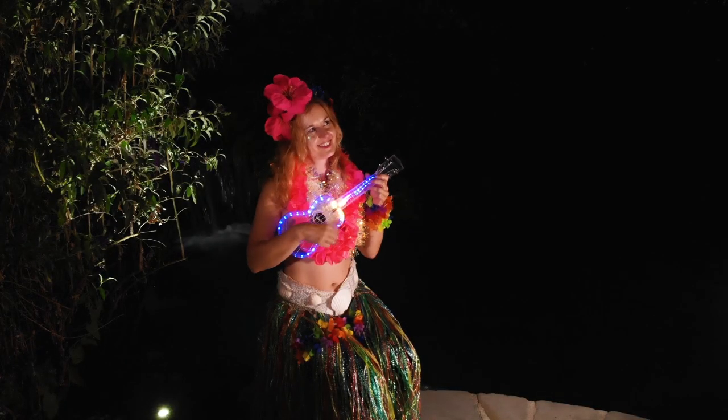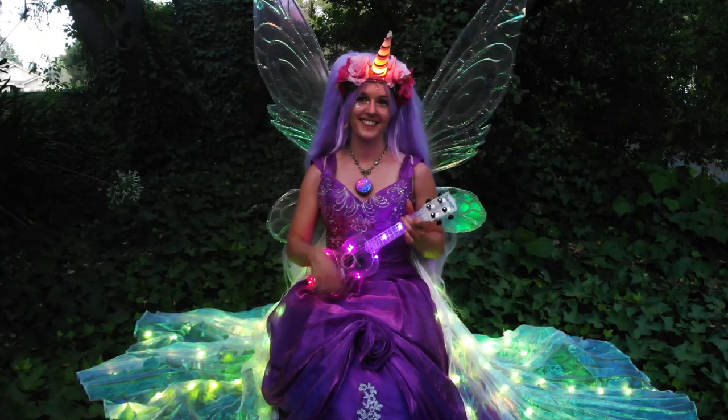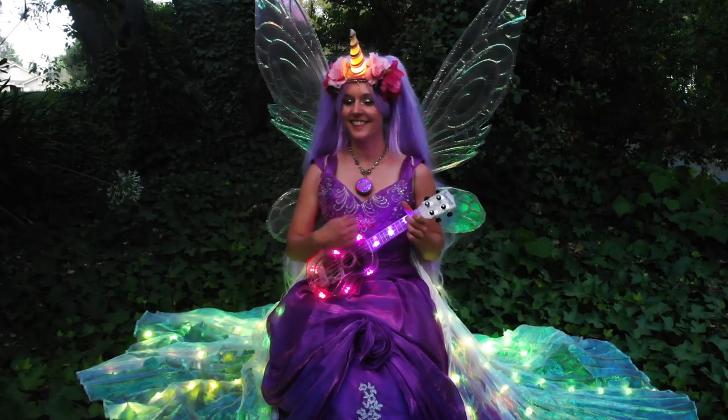With a battery life of several hours, you can bring it along on all your travels and fill the air with both dulcet musical tones and beautiful, frolicking gyrations of color and light.